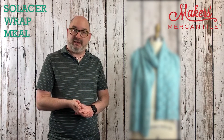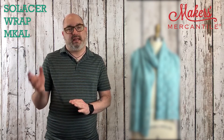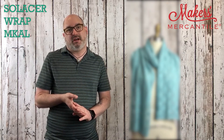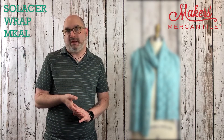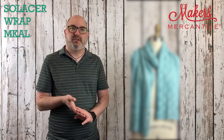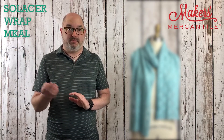In our kits, we will have three hanks of the yarn. We also are offering a 20-inch bamboo needle — the Natura needle, it's a cell by Addy. It also has some stitch markers in there, of course a project bag, and a download code for the pattern.